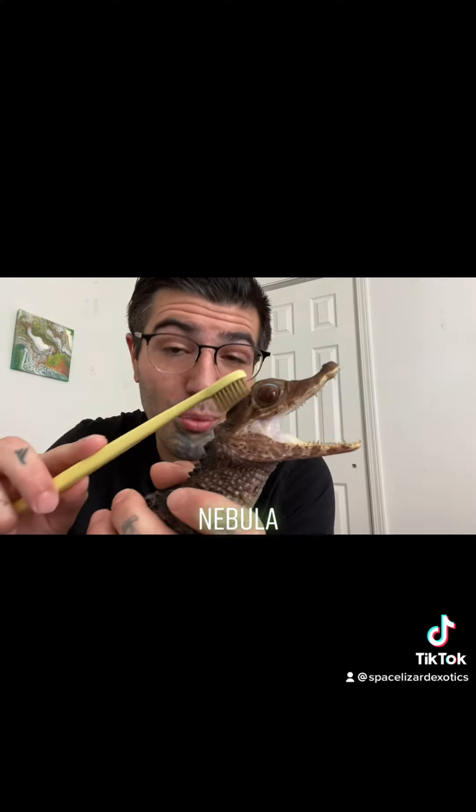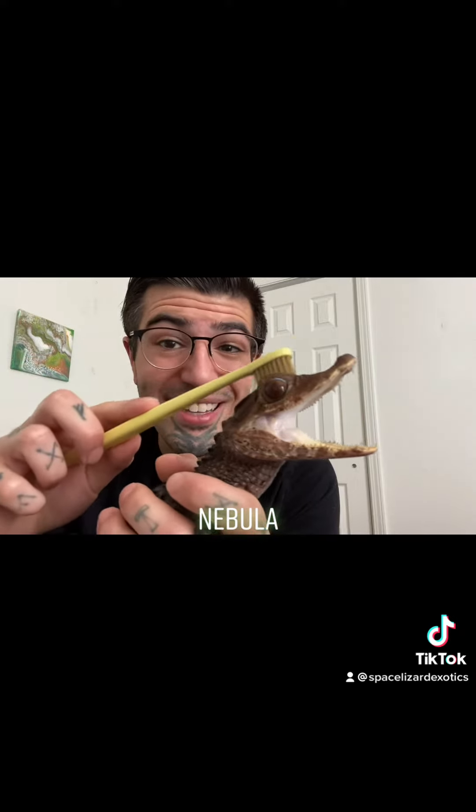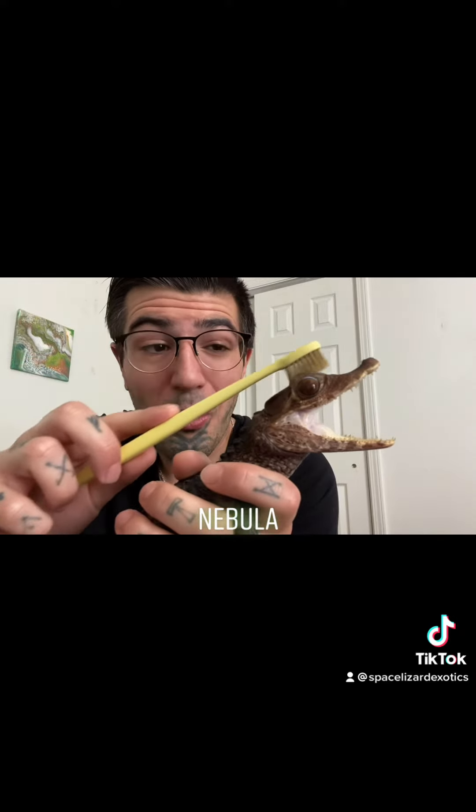They are definitely a handful at times and they take many many hours of socializing and enrichment to get these wonderful animals used to you and easier to handle. Because when they get bigger and they're about five feet, you don't want their little temper to get out of control or you don't want them to be unmanageable. When they're unmanageable at that age it is very difficult to handle them and get them out of their terrarium or enclosure.